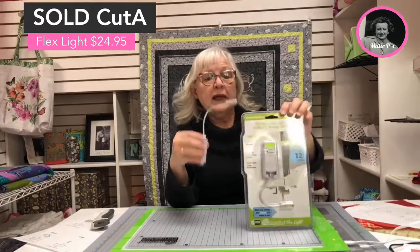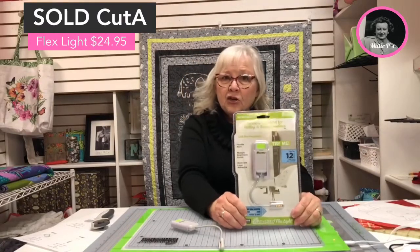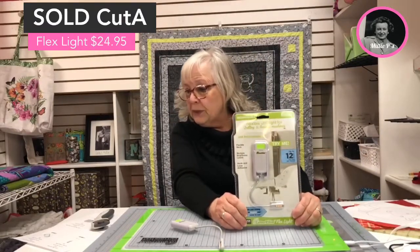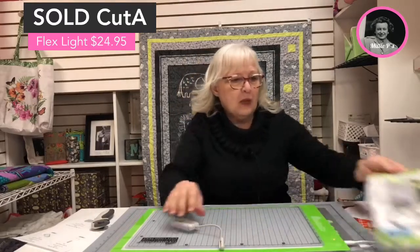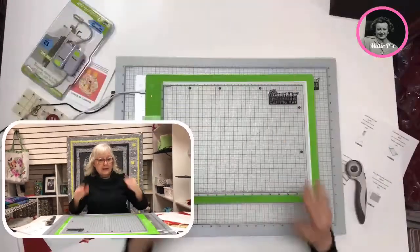The flex light is $24.95. To purchase that, drop it in your cart — you'll comment SOLD SPACE CUT 8. I'll put that aside and let me show you the Cutter Pillar table lights.